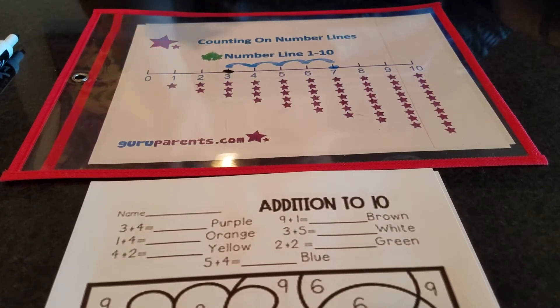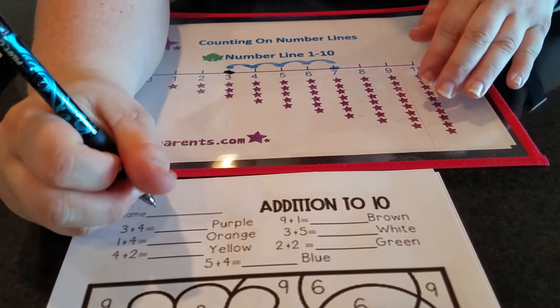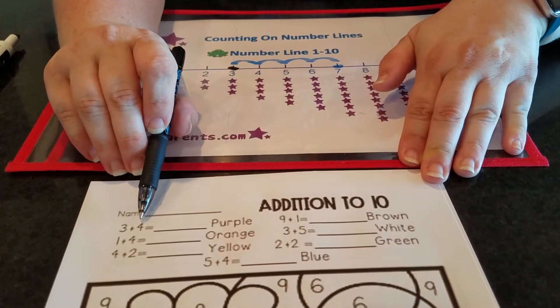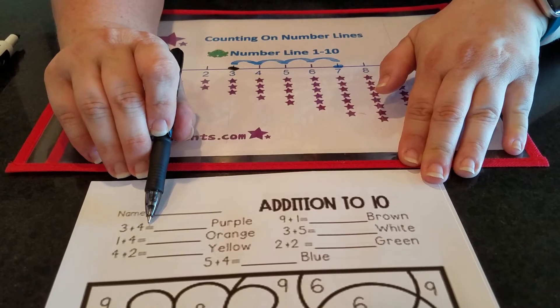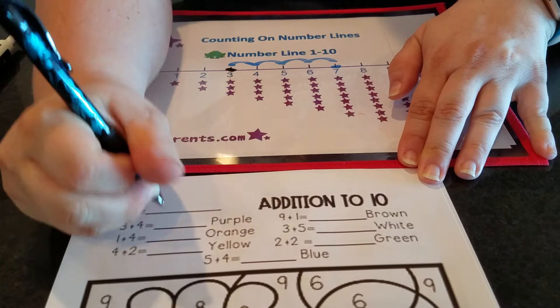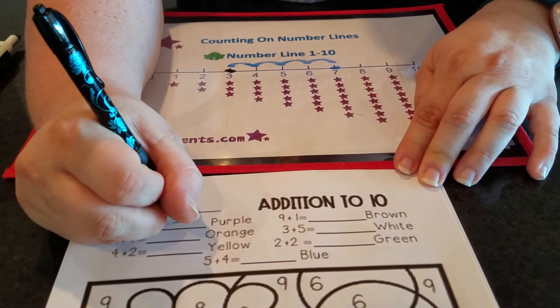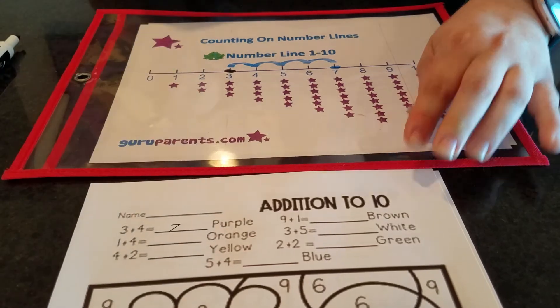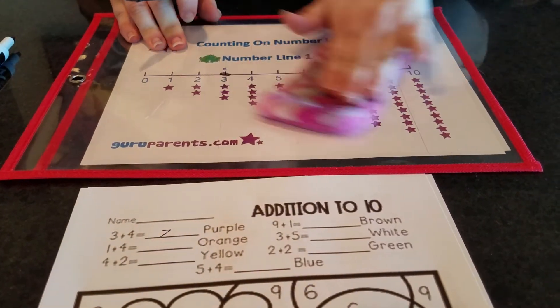Where I landed is seven. So I'm going to take my pen and write the number seven next to three plus four equals. Remember the plus means add, and the equal means make. So three plus four equals seven — three and four makes seven. Seven: straight across, slide down the mountain.